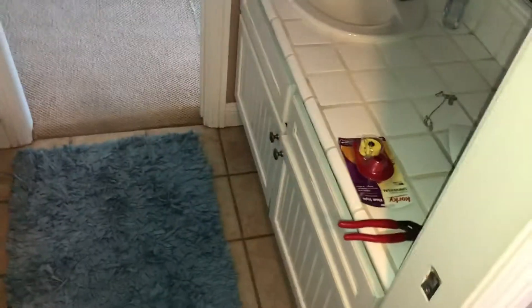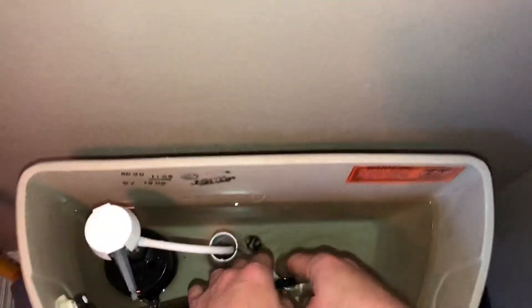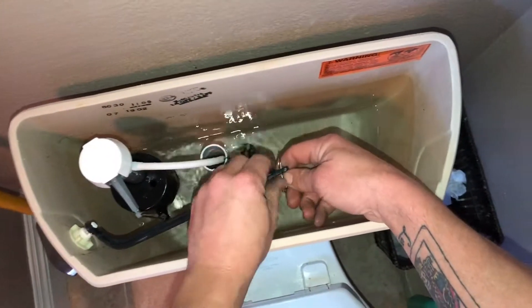What's up boys? Today we're going to replace this float style flapper for the Kohler Wellworth K4436. This toilet was running on my customer's, so I said let's just change out the flapper real quick and be done with it.